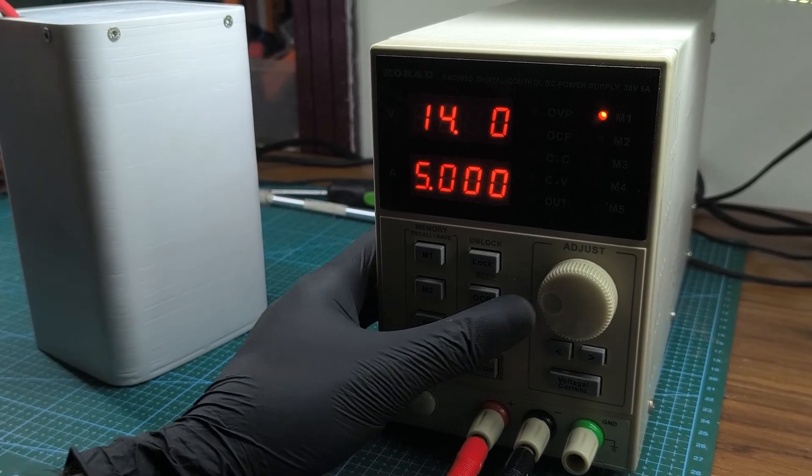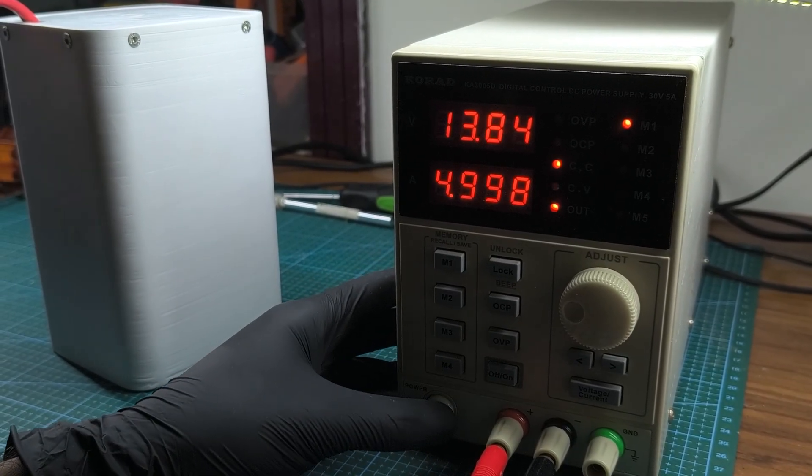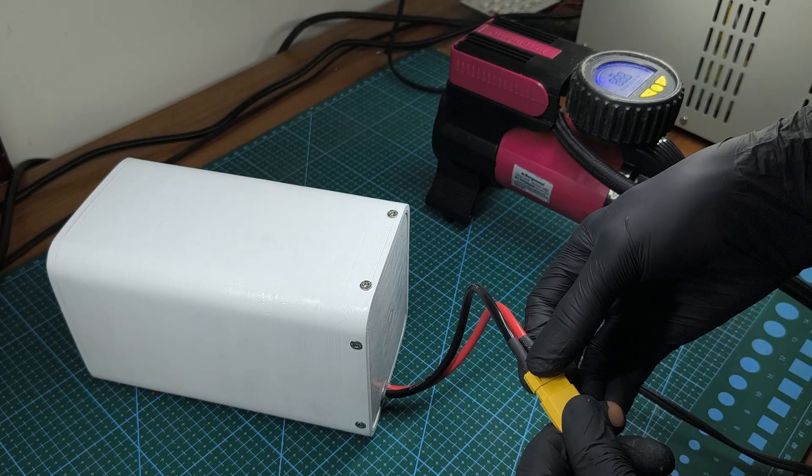To charge the pack properly, I set the power supply to 14.4V with a constant current of 5A. Finally, I gave it a quick test by running a tire inflator from the battery pack.